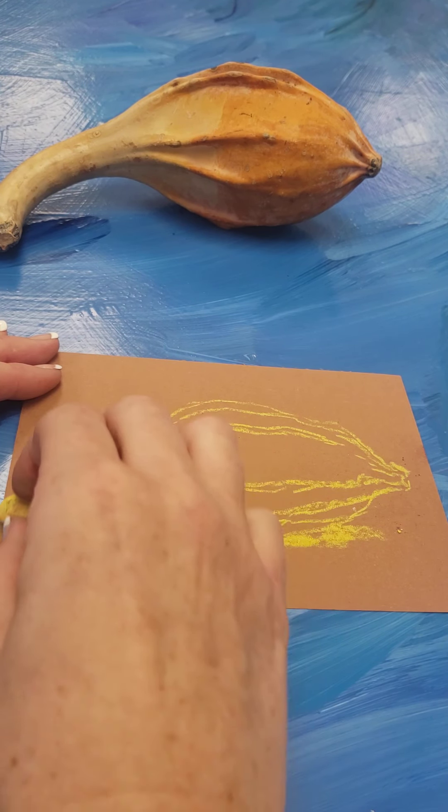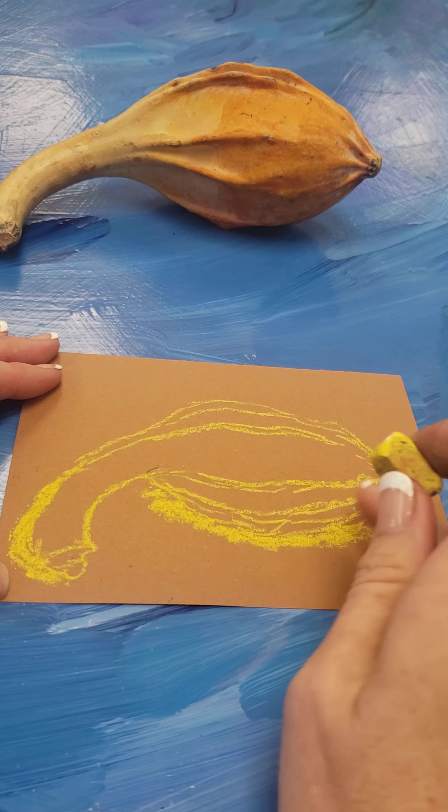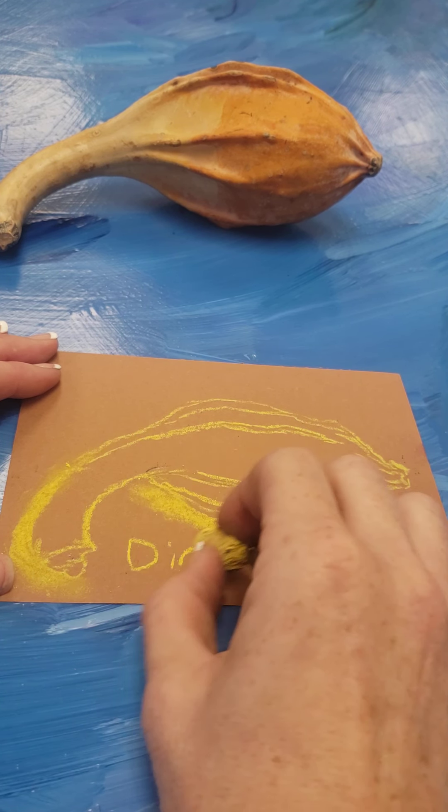I picked gourds and apples and pumpkins because in theory it's supposed to be fall, even though here in Texas it's like 100 degrees. Alright, get started on your direct observation and contour drawings.